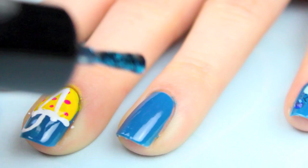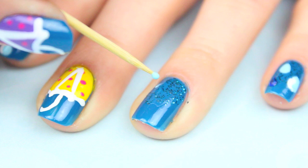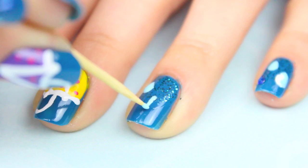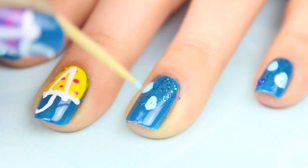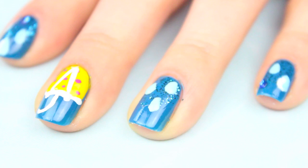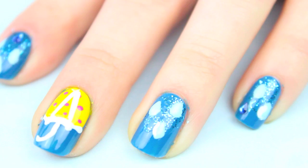Moving on to the rest of the nails, I added some blue glitter to the top imitating rain falling from the sky. And proceeded to draw raindrops on the rest of my nails with a toothpick. The teardrop shape's not easy to perfect, but don't give up. Take it slow and just practice — even mine are nowhere near perfect. Once you're happy with the shape of your raindrops, I added a small highlight with a white curved line.